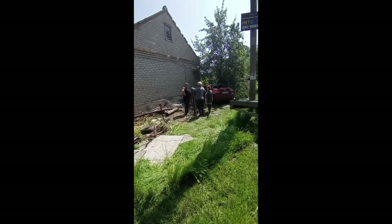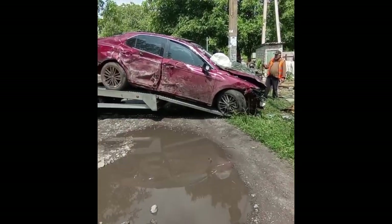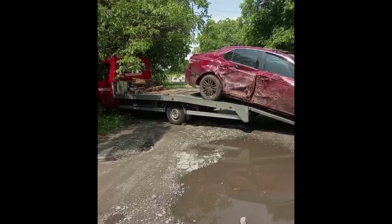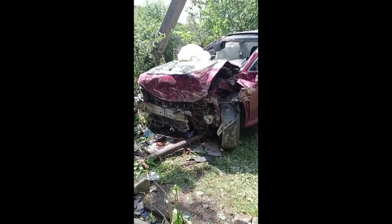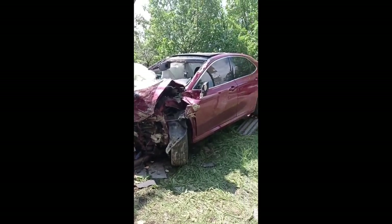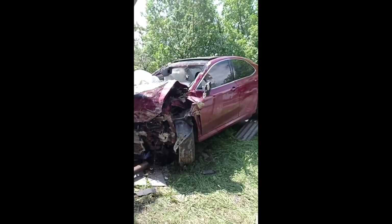I would also like to share another incident that happened to us and leave it here as a keepsake. Please do not speed up, watch the road carefully, and don't drive when drunk. Please, better call a taxi — it will definitely be cheaper.